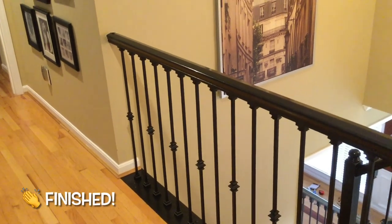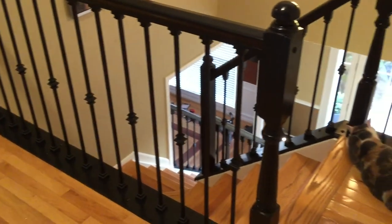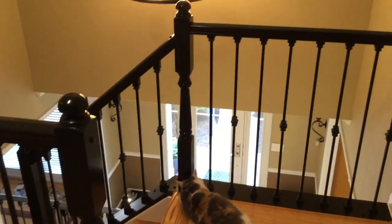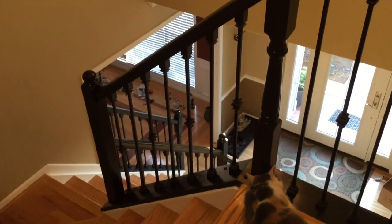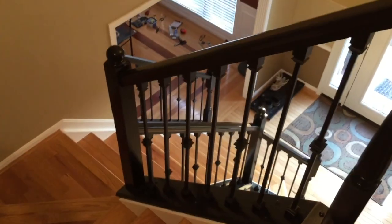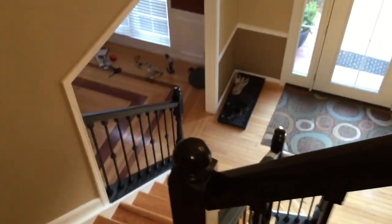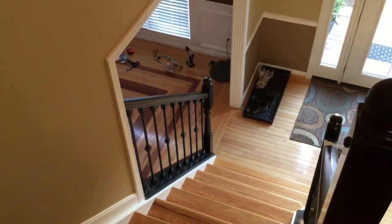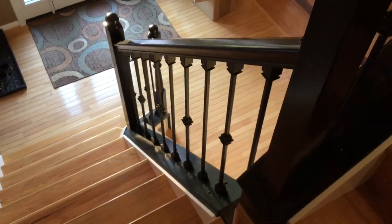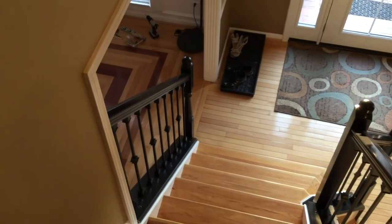And that is a wrap, my friends. Just wanted to give you a look at the full finished product. Of course, there's always a cat who somehow sneaks into this. But I'm really happy with the result - it looks really nice. I would certainly endorse the zip clip system; that made things a lot easier from an effort standpoint rather than drilling those big holes all over the place. Hopefully your installation goes well.